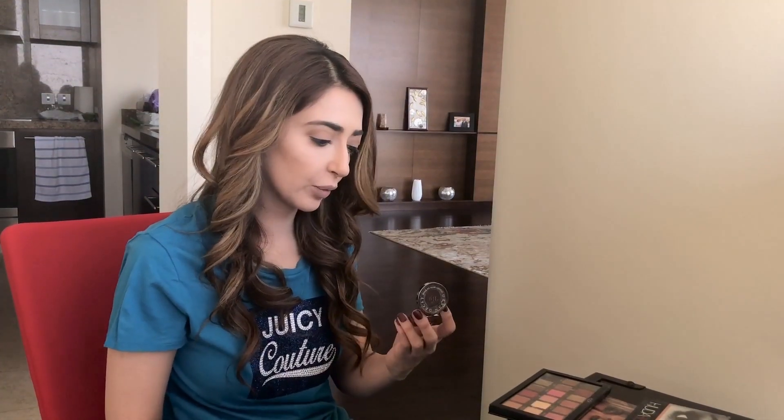I'm going to start with a base eyeshadow — you can use any neutral color, anything like a skin color. The one I'm using today is called Naked by Urban Decay; it's really good for the base. Underneath this eyeshadow I've already put a concealer, just letting you know.